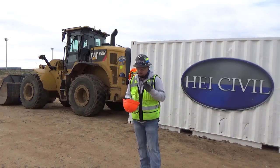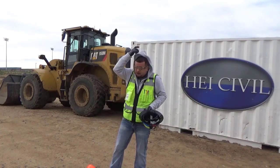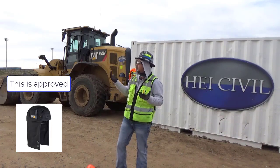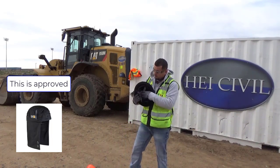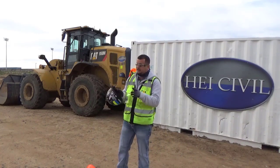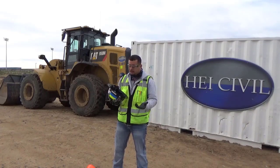When it gets cold, a lot of people — myself included — are guilty of putting a hoodie on under the hard hat. This is not recommended by the manufacturer. The reason is that the suspension works by absorbing and dispersing impact. If you put something underneath — like a wool cap or a hoodie — it prevents the suspension from doing its job. Your head and neck are going to feel more of that impact. So it's not recommended — you really shouldn't do it.